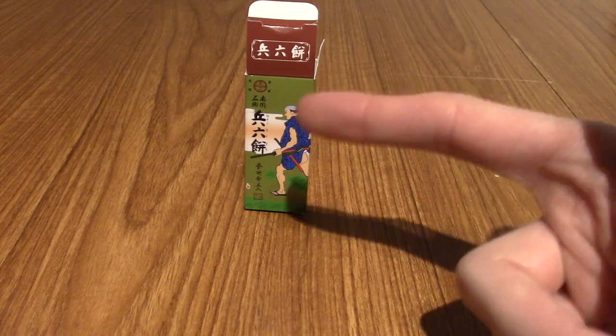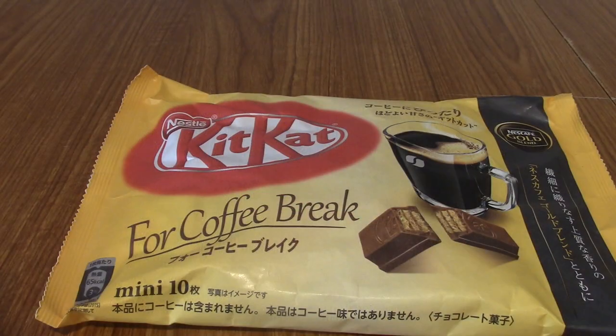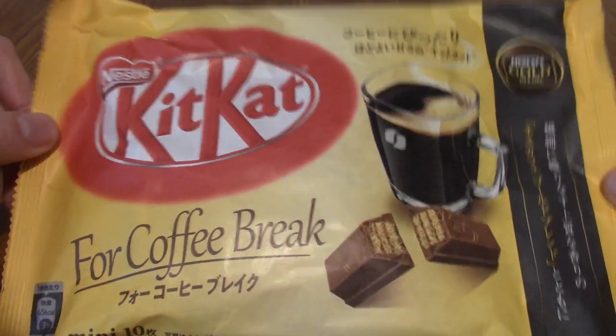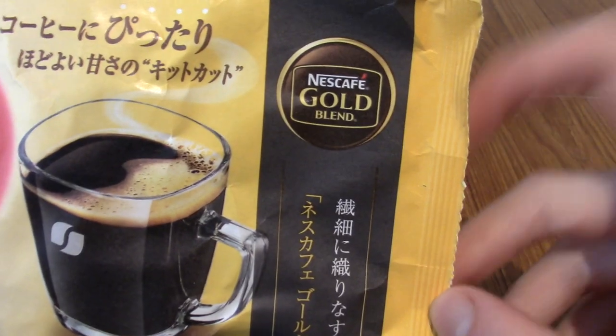On to the next snack. I've been looking forward to this for quite a while. This is the Four Coffee Brick Kit Kat. This is the Nescafe Gold Blend flavoured.